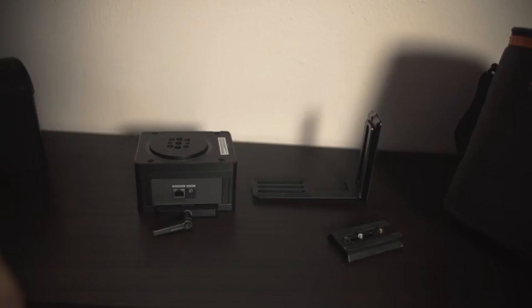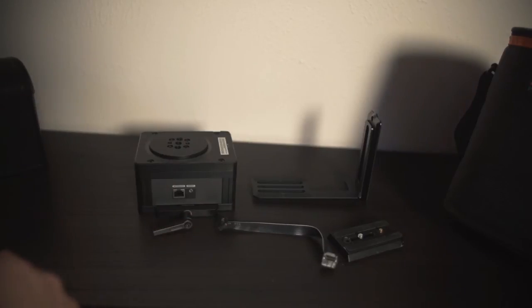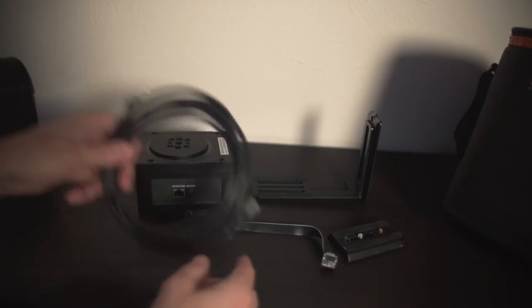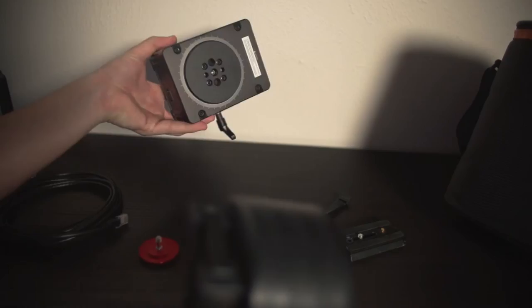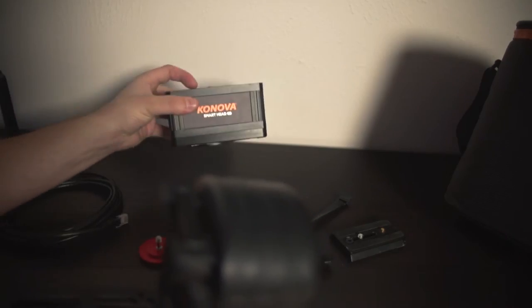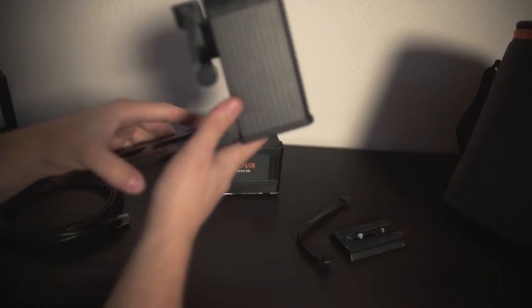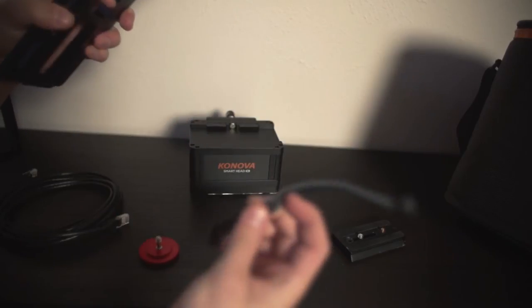Three other items should have come with your Smart Head. One of them is a little attachment data cable. Another one is a longer ethernet cable. And the last is a little red screw. Next, you're going to want to mount your pan motor to your tilt motor. The thing to keep in mind whenever you're mounting this is that it has to be connected via this little data cable.